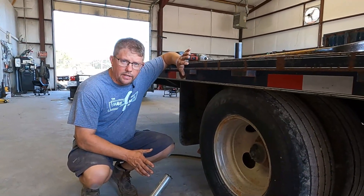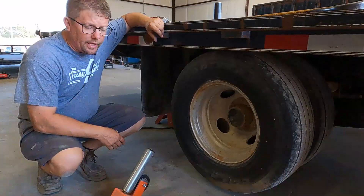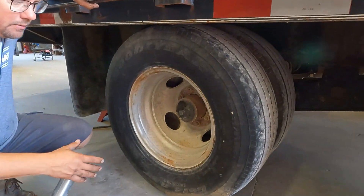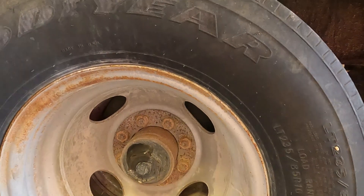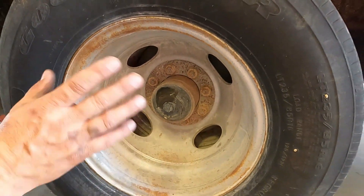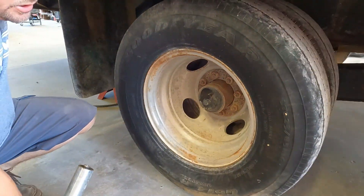If you've ever had to take off a 16-inch wheel, especially a dually wheel, they are heavy on an oil bath axle. The biggest issue we see when they slip the wheel off is it hits the plastic cap and cracks it. Sometimes you don't even know it until you get on the road and you lose all of your lubrication in the hub.